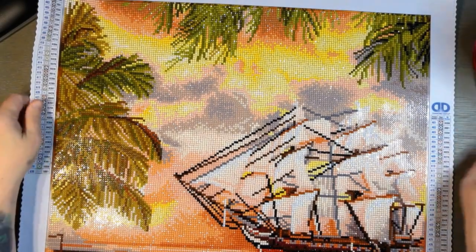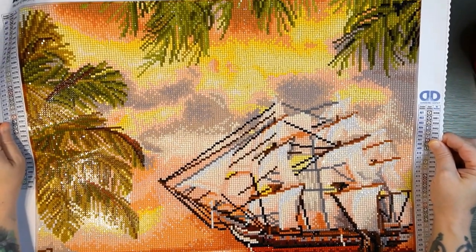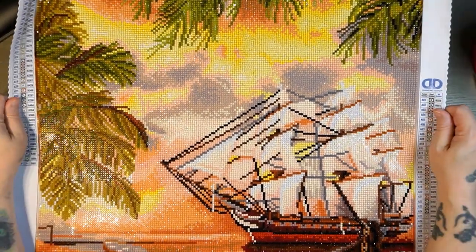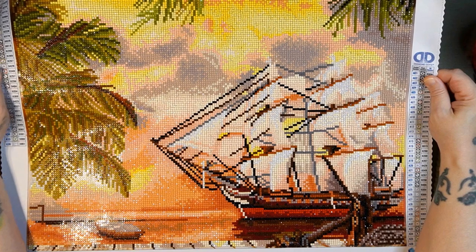I am done! Oh my goodness. Before I zoom out, I am going to roll this because I want you guys to see — I am so excited about this. Oh, it looks so good! It looks so good. All right, let's look at this finish. Oh my goodness, look at that. Look how beautiful that is. Oh, I can't wait to put this up on my wall. I have to order a frame for it. Absolutely beautiful.